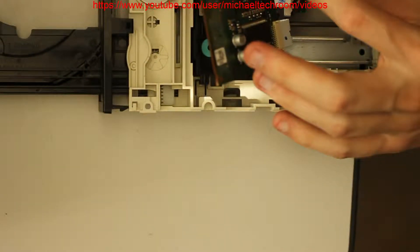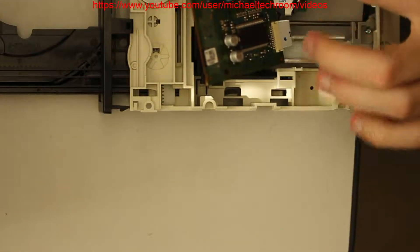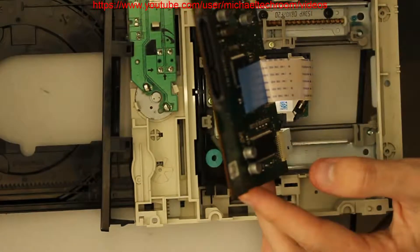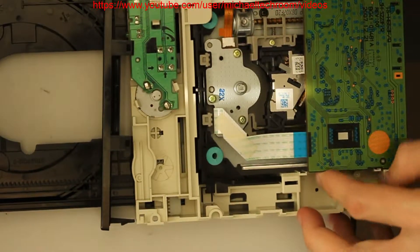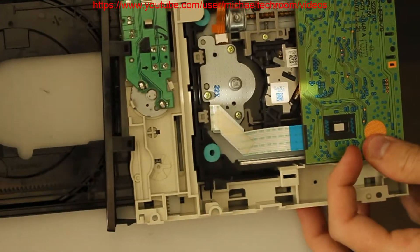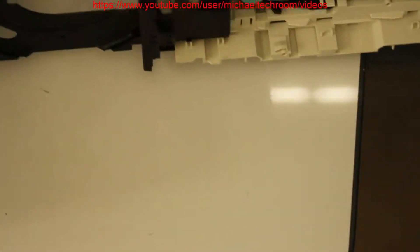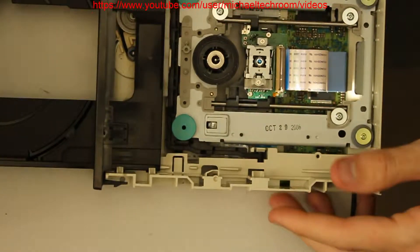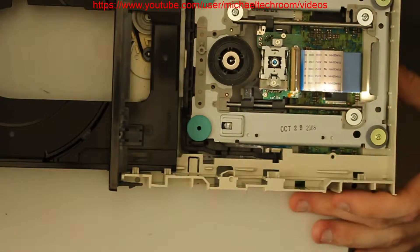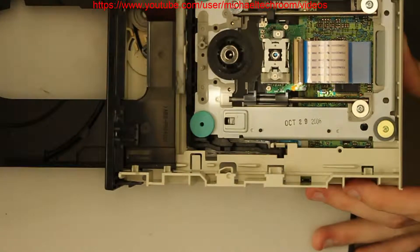That is so weird. I had the optical drive with a broken ribbon cable in the past, so that is so strange. I don't know why this unit or this optical drive is acting weird. I'm just a little bit puzzled about why it's being weird.